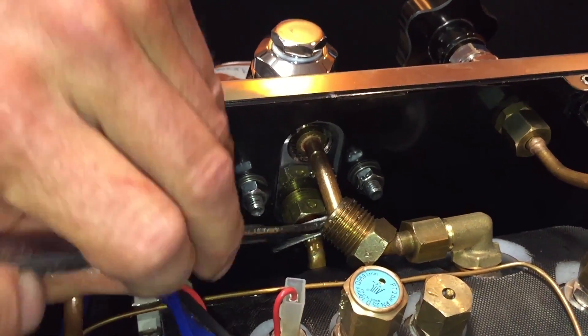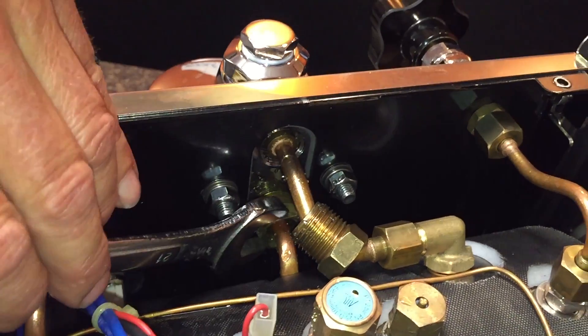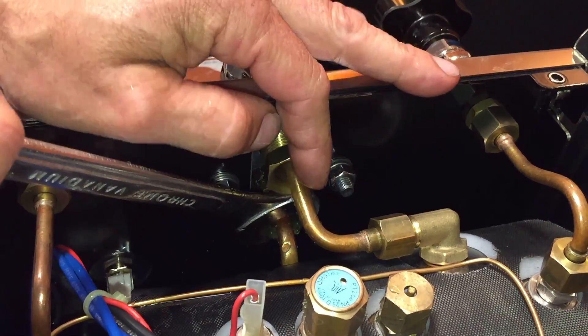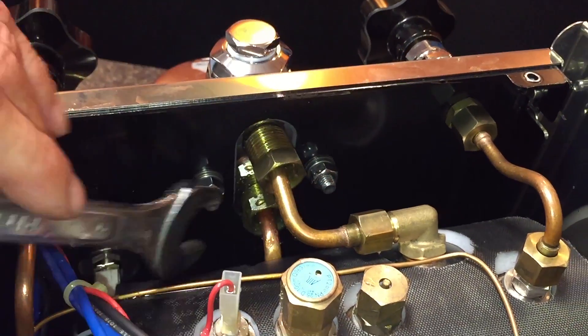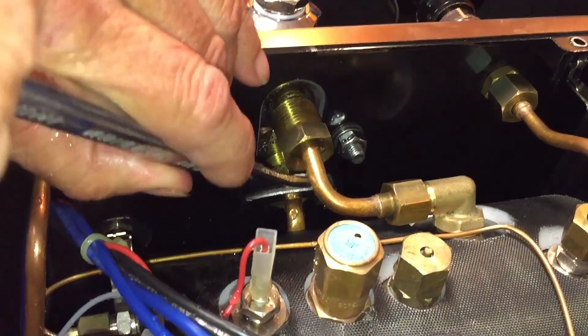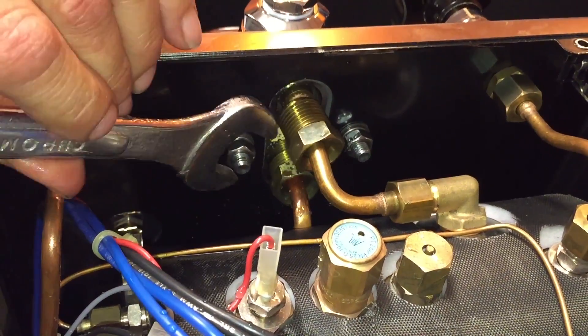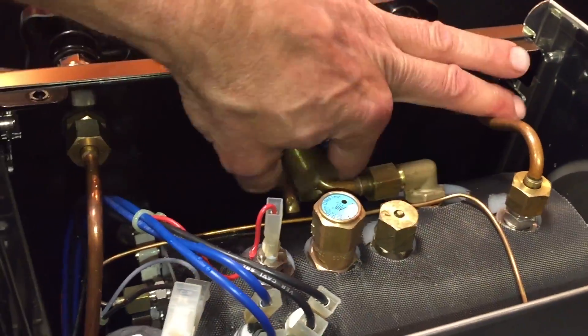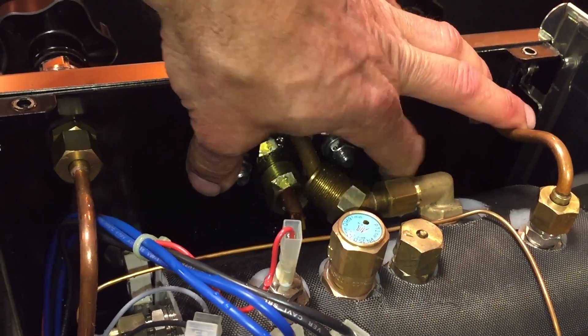It can be a little tricky sometimes getting the wrench in on the bottom one, depending on the angle you're at. You have to turn it — see how I'm flipping it like this? Sometimes because of the angle of the wrench you just flip it over like that. You've got to work at it a little bit. Now we'll loosen that up.